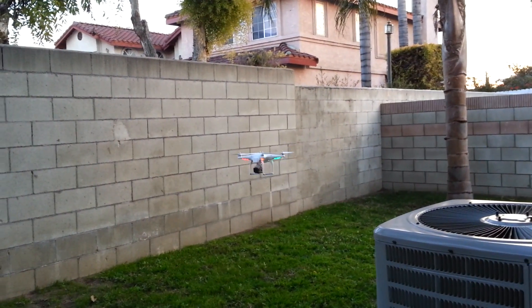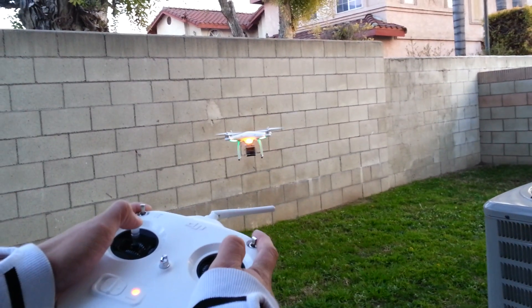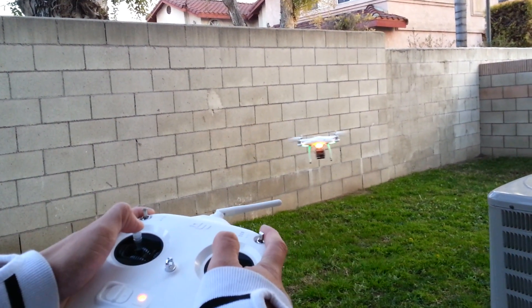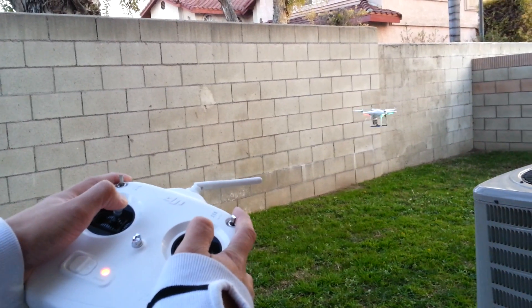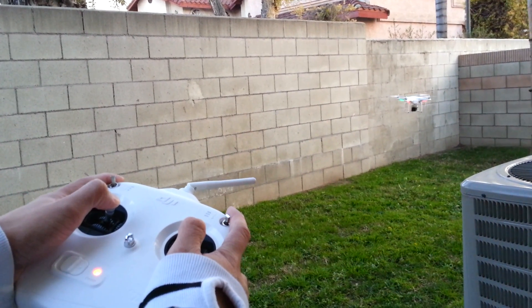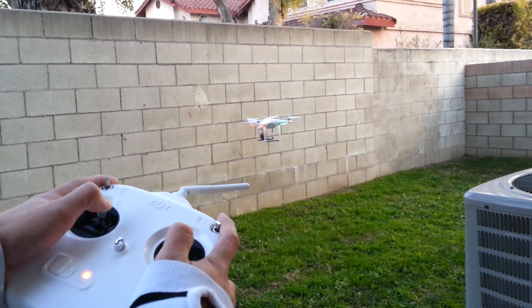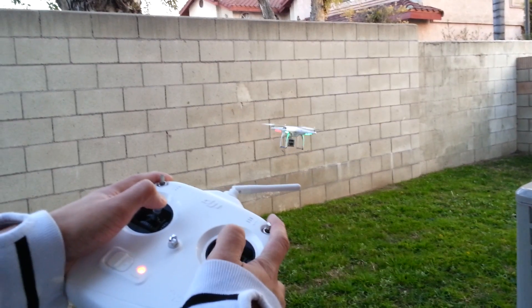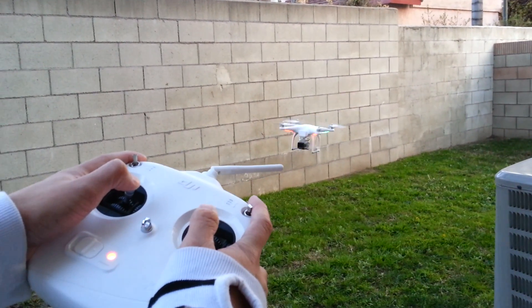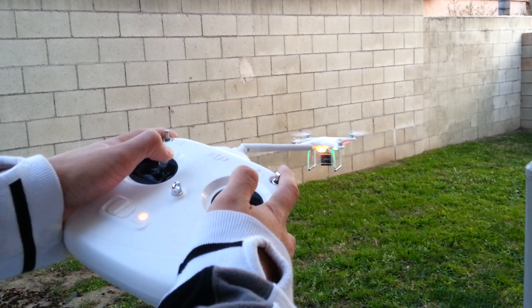Very cool — it's very easy to fly on the sticks right now. I'm barely moving the sticks. The stock radio actually feels and works very nice, as you can see. Just peering it along the wall over here. Just peering all day long. Off the stick, you can see how nice the Phantom is.